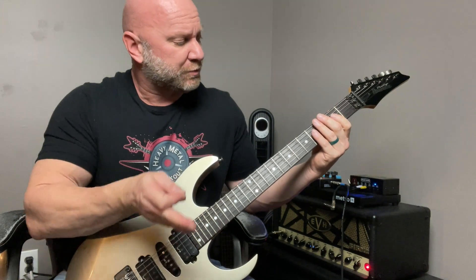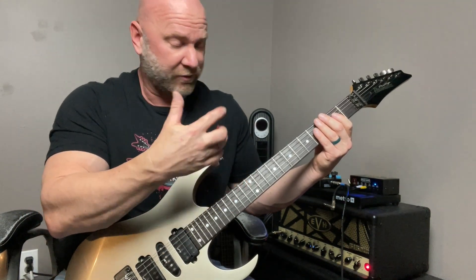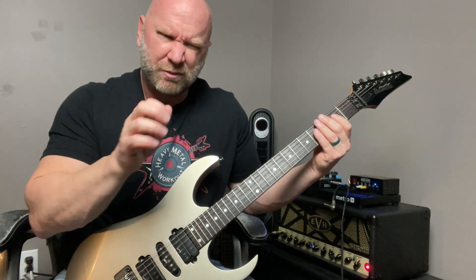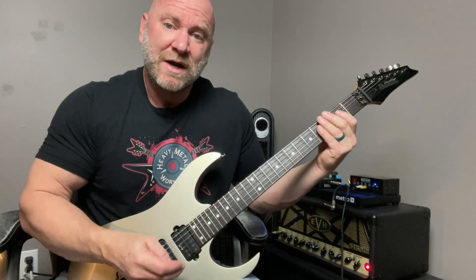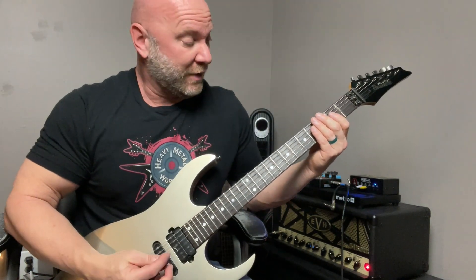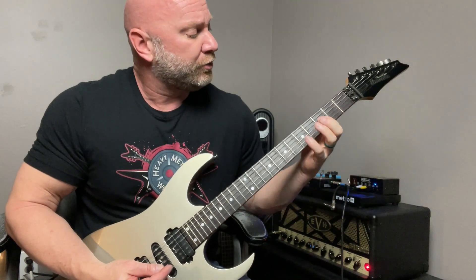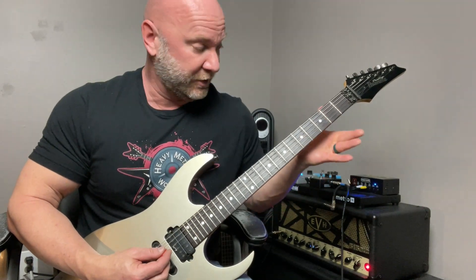I'm playing that inverted power chord variation — those two notes — then I palm mute the A string twice, play that variation again, then palm mute it four times. That's the cadence we carry across the rest of the chords. After that inverted power chord, we go to an F power chord and do the same thing. Let me start from the beginning.